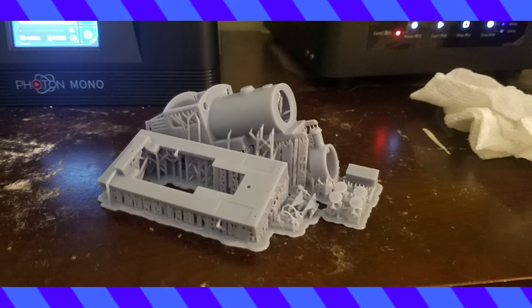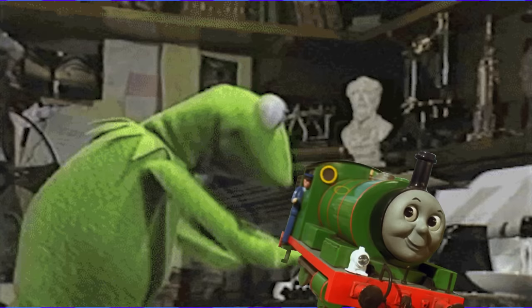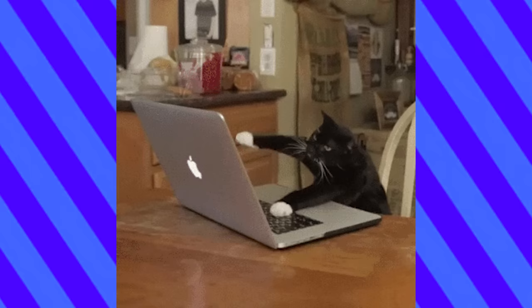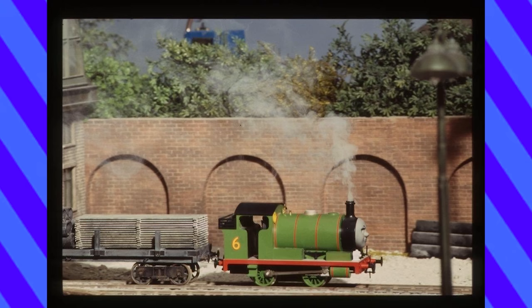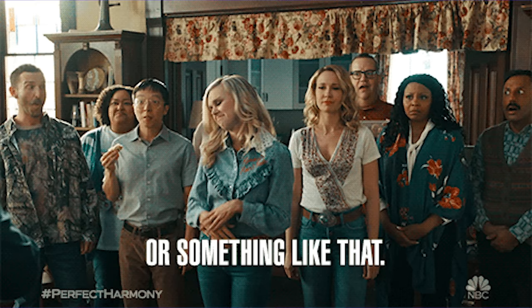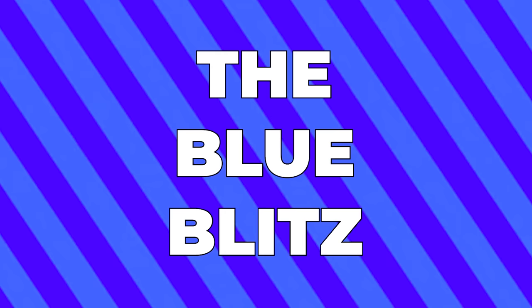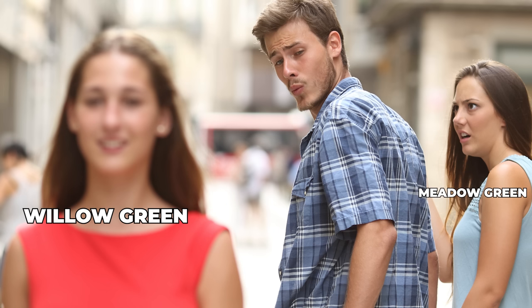Meanwhile, his American-born doppelganger was coming along. I had sent my old Bachman Percy to Green's Trains. He'd done the priming, sanding, and filling on his print of the shell, which was already green. When I had first ordered the commission in the winter, I wasn't very particular about shades and colors. I liked the way the engines looked, so I told Green that something relatively close to that would be fine. He used Rustoleum Meadow Green, which was a nice color. Then the blue blitz happened, and I realized how much of a difference the paint choice makes. Meadow Green was nice, but I thought Willow Green was nicer.